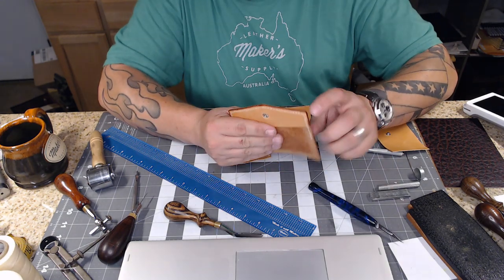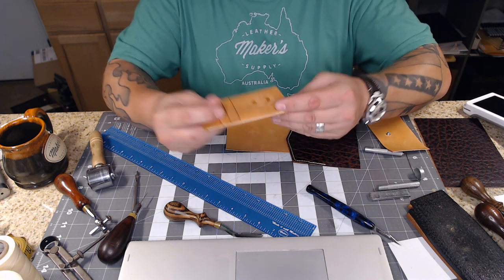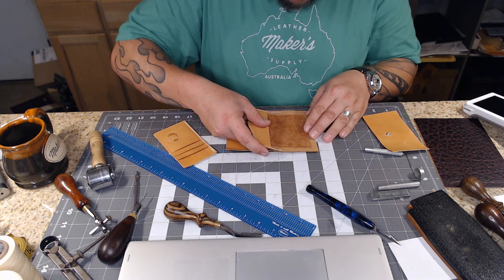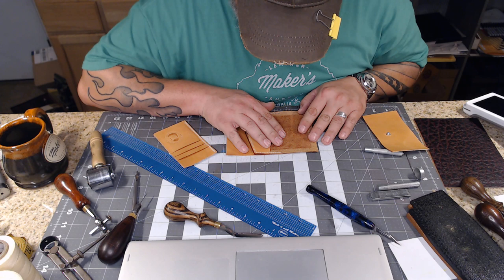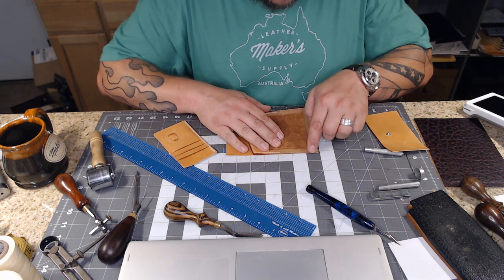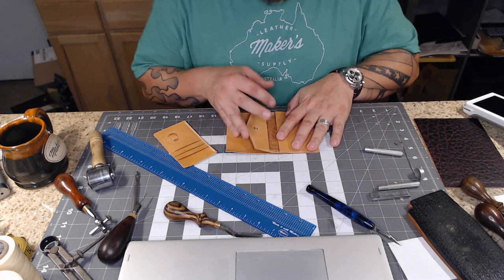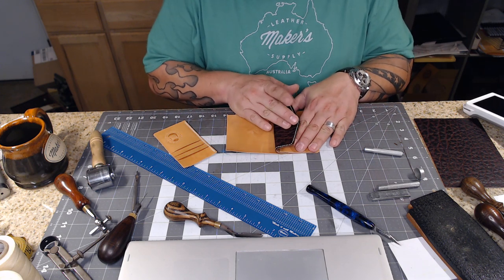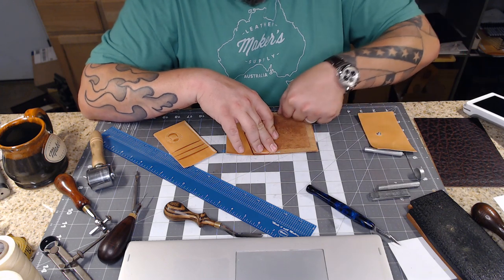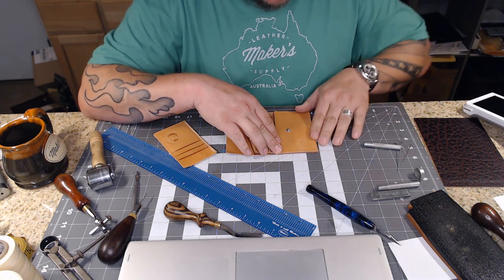Off camera I went ahead and burnished that edge and the edge on the card pocket side that we sewed together. Now they are ready to start final assembly on this interior. What we're going to do is glue this piece to this piece - once again we're only gluing around the edge, and only go up to where the stitches are because that part still needs to break free so it can flap over and button down. We're going to glue up to where our stitches are on those three sides, and we're also going to glue this piece down on only three sides - not trying to glue pockets shut.